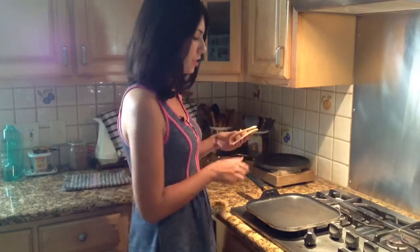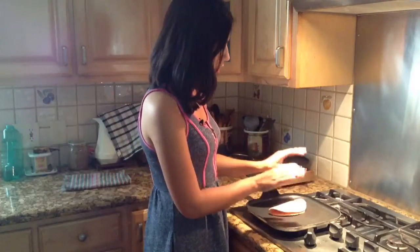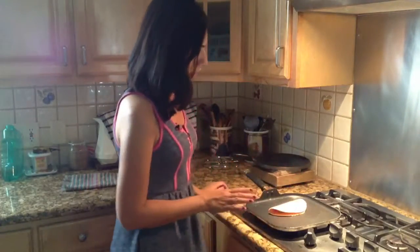Place your banana peanut butter quesadilla on a frying pan. You can use any pan or even your toaster oven — I just have this lying around so it makes it really easy. You're gonna wait until the top part gets really nice and crunchy.